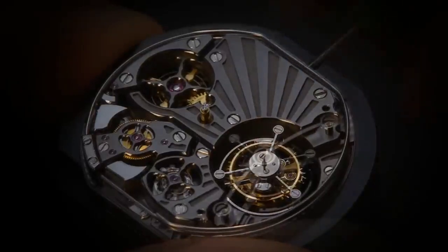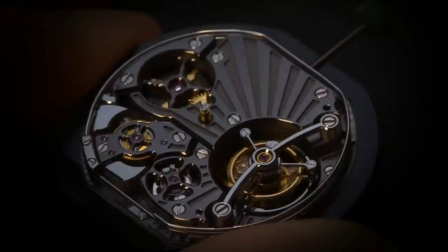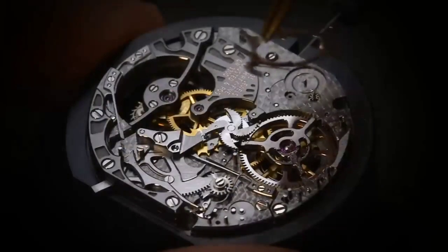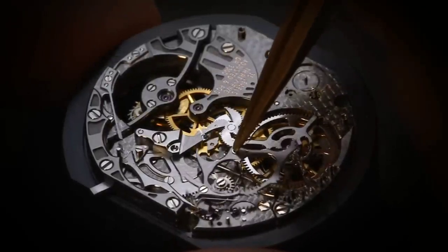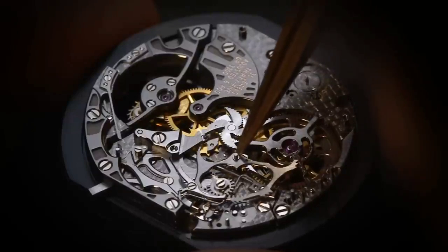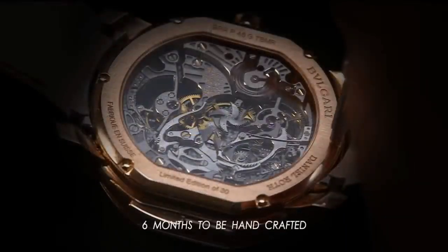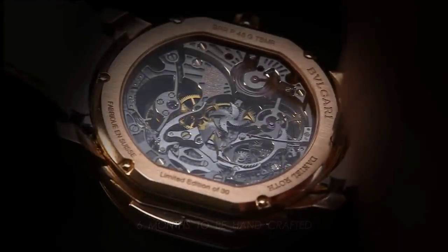The dial is actually the top plate of the movement — you can see the construction clearly in images of the caliber BVL 428 in the black livery in which it was first introduced. Normally a minute repeater is constructed so that the racks and snails, which read the time from the position of the hands and transmit the correct hours, quarter hours, and minutes to the hammers and gongs, are under the dial.